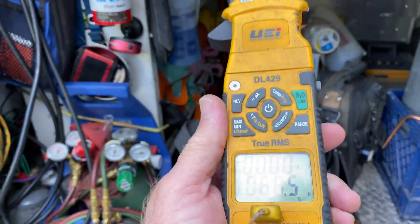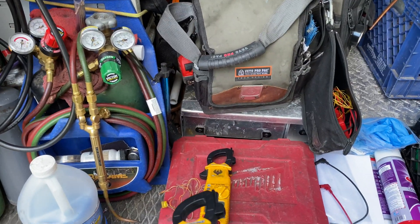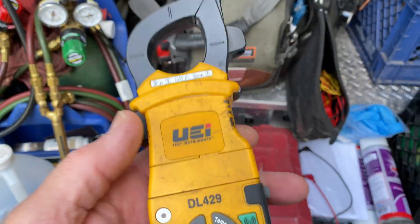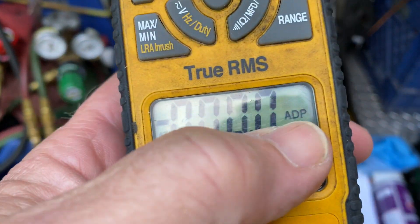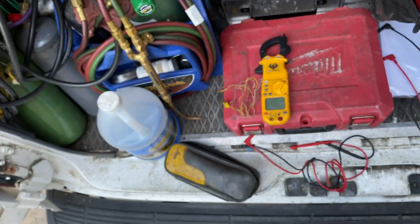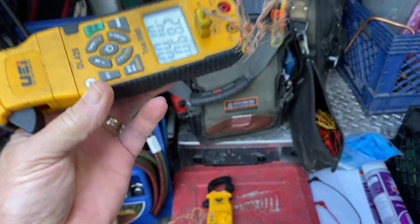So that's the four-year update on this and the 16-year update on the DL389, the old G2 Phoenix. All the Fieldpiece heads go on these meters — if you have the old Fieldpiece heads, they snap right on there and they'll read on the top adapter line. You can actually end up getting three temperature readings off these; I've done videos of that before.